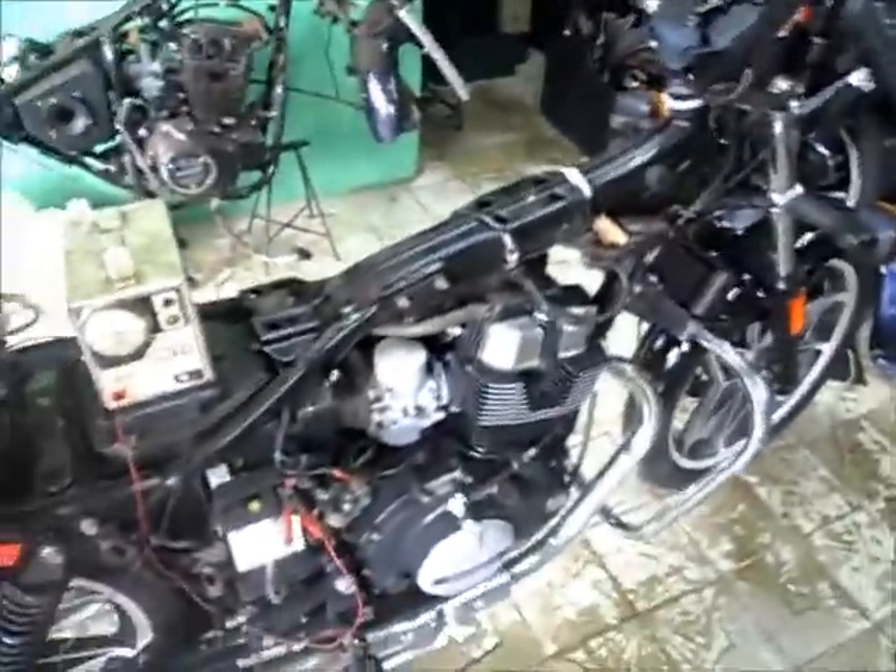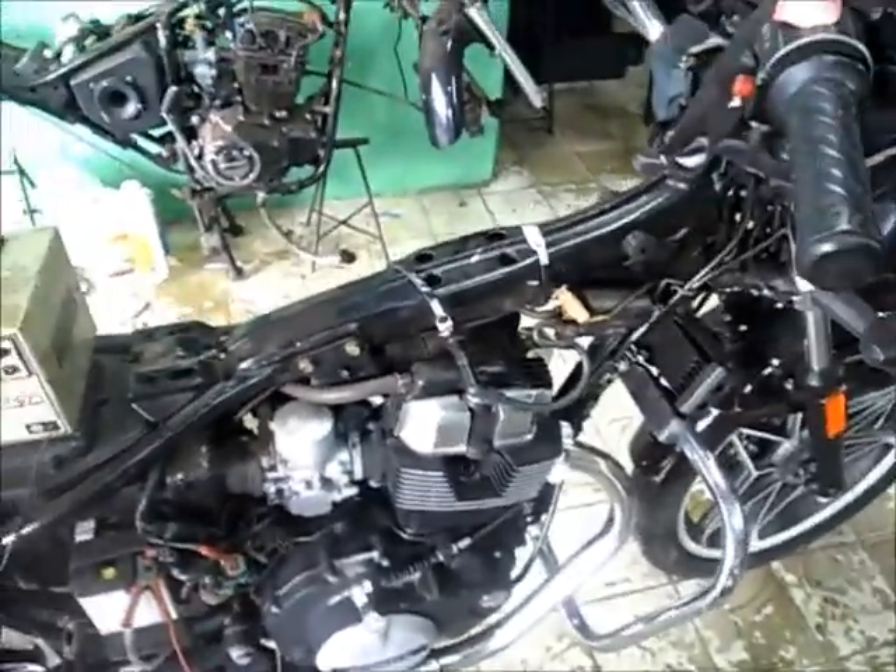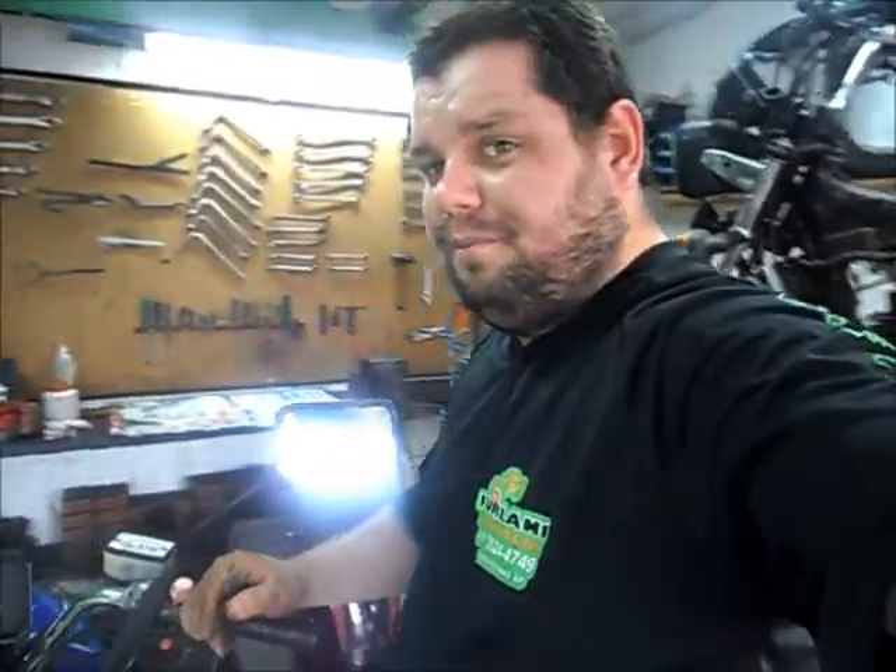Vou jogar na bancada o motor e vamos ver como é que ele vai ficar depois — fazer a regulagem. Essa outra aqui é só a revisãozinha, já tá terminando, uma revisão preventiva. Agora tá carregando a bateria; vou deixar carregar mais um pouco e depois equalizar com um aparelhamento correto, fazer a regulagem e a equalização do carburador dela.